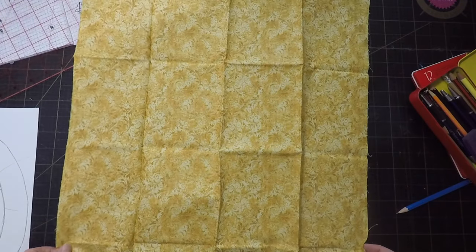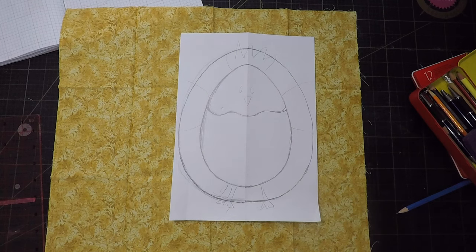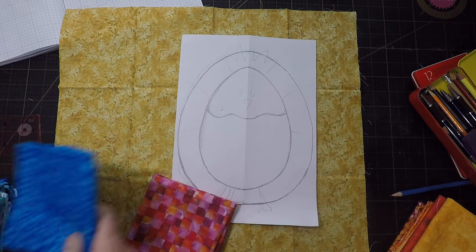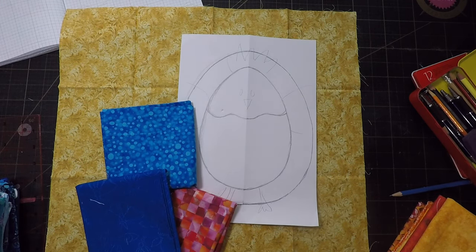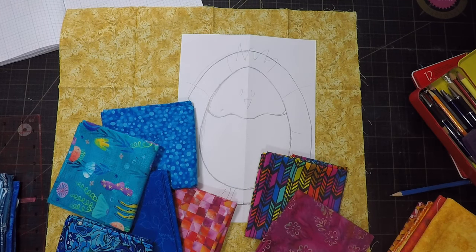But first I'll need to pick a background fabric and the colours of the chicken. My first thought is this one — it kind of looks like straw. Traditional chicken colours might look a bit boring against it though. Maybe I should go totally the other direction and have like a blue chicken or something totally weird like that. It's just not really grabbing me. Even with the bright colours I don't think there's enough contrast. Maybe I should try a lighter background.